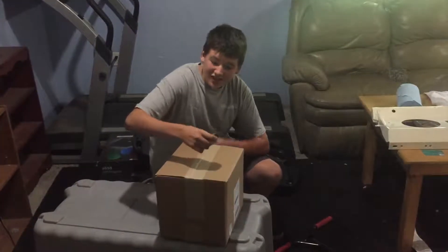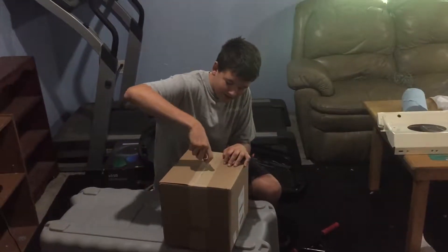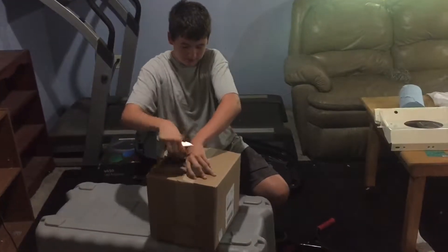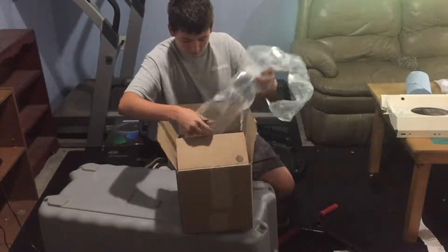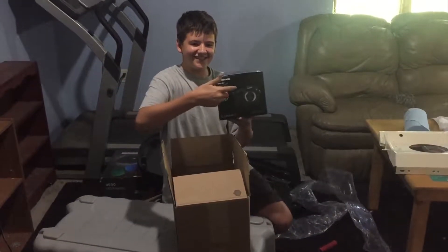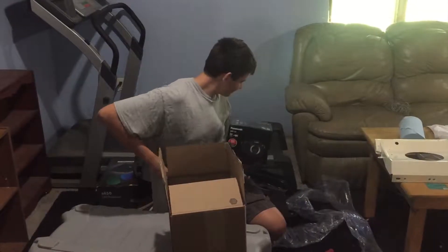I got an unexpected change. I think this might be the camera in this package right here. This is — this is a camera. The camera, yep.